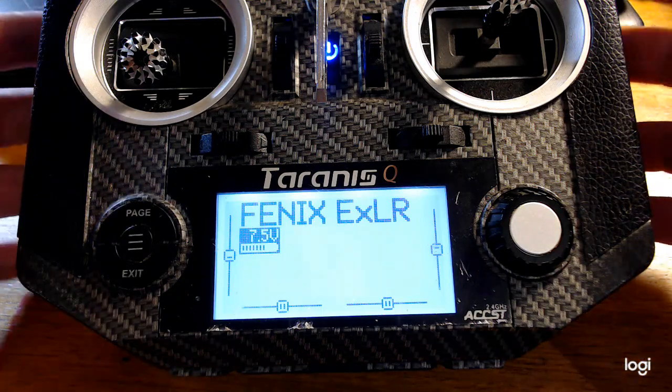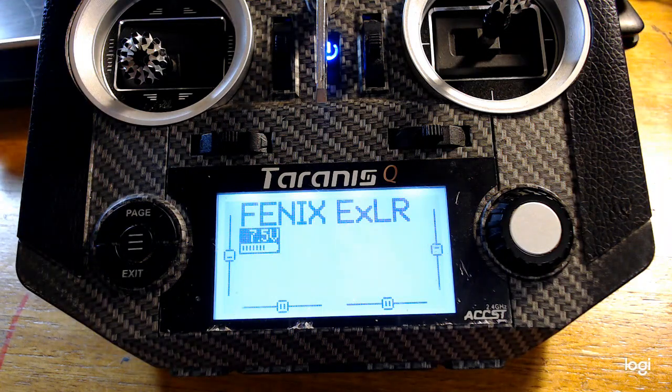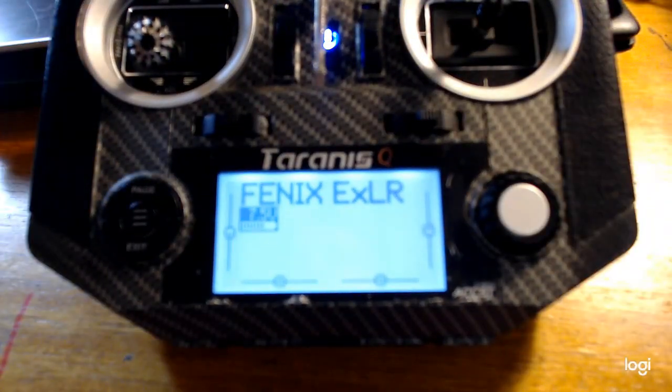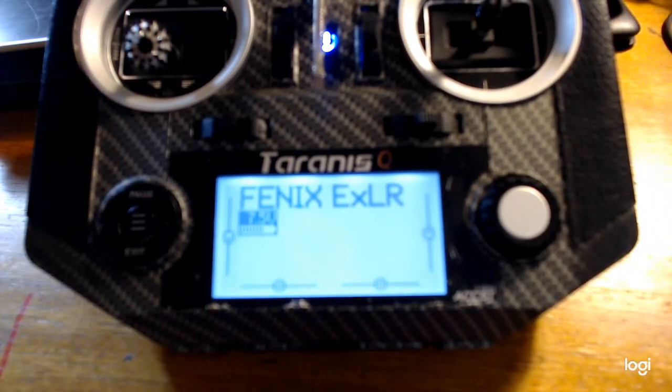Today I'm going to show you quickly how to install ExpressLRS onto your stock R9 transmitter in a way that requires no soldering and is reversible if you would like to go back to the default firmware.